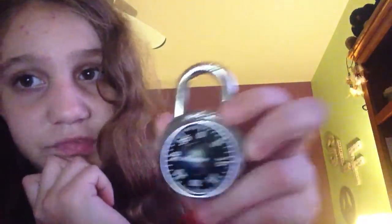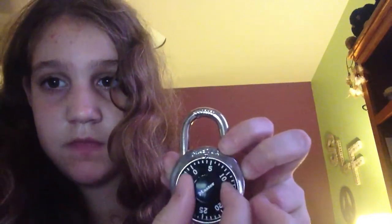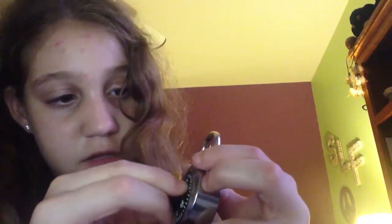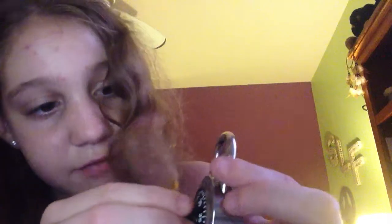Start at 0, okay? I'm going to go right once to 0, right again to 0 — I'm looking at my camera — and then right to our first number, which mine is 20. And now, this is the part that's why people can't do it, because you're going to go left and land right back on that number. That's why so many people miss it. And then of course we're going to go left to our second number.